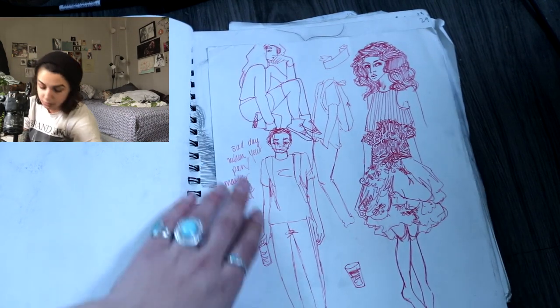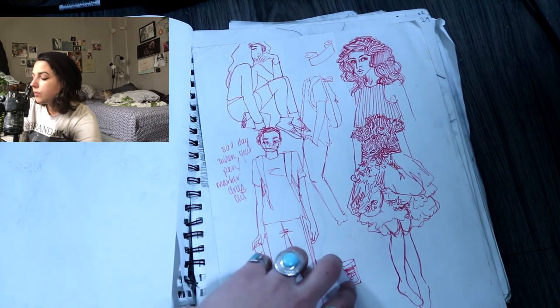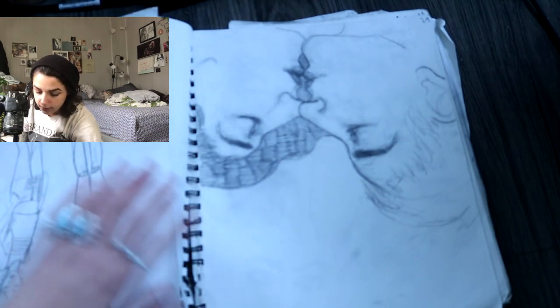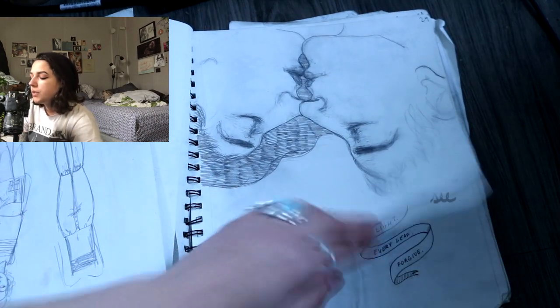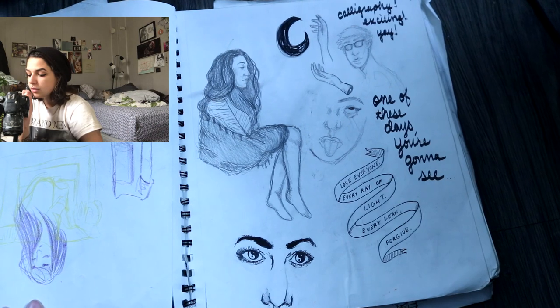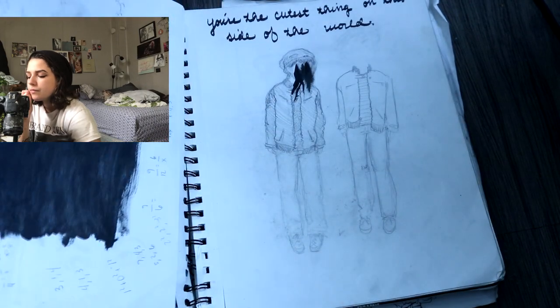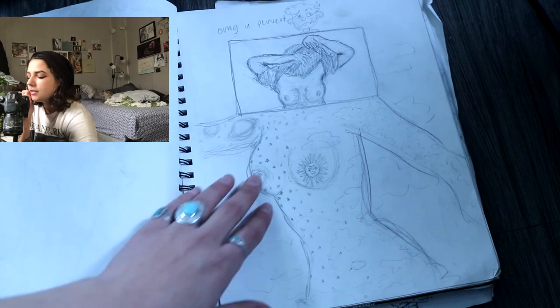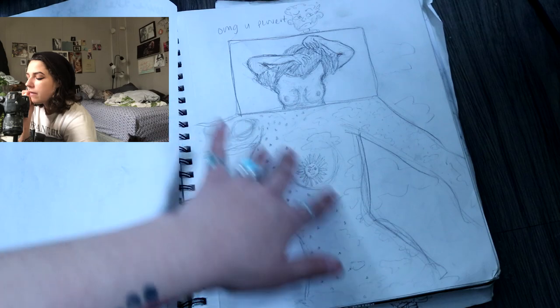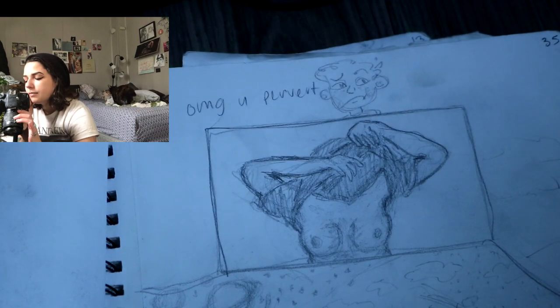Here's just some full body sketches, some good old red ink. It says: 'It's a sad day when your pen slash marker dries out.' I really enjoyed that red pen. Here are some more faces — I used to be really into drawing like profiles of people. There's some more drawings and writings. There's an ex-boyfriend. This is some celestial feminine form situations. I thought I was such an edgy 15, 16 year old.